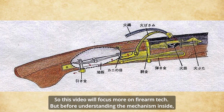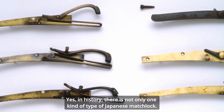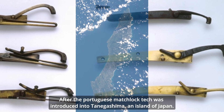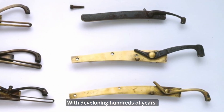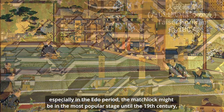This video will focus more on firearm technology. Before understanding the mechanism inside, it is necessary to know the different types of the Japanese matchlock. In history, there is not only one kind of Japanese matchlock. After the Portuguese matchlock technology was introduced into Tanegashima, an island of Japan, and developed over hundreds of years — especially in the Edo period — the matchlock might have been at its most popular stage.